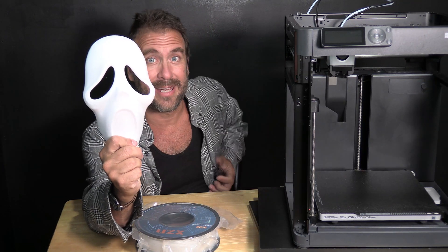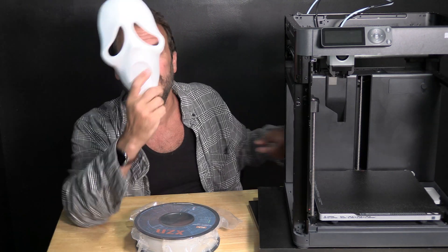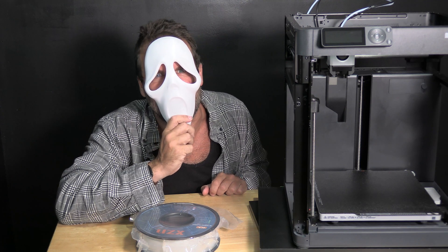That said, this is the mask we're going to be printing. It is a standard ghost face mask and we're going to find out what's your favorite scary movie and hopefully make this thing glow in the dark. Let's get started.